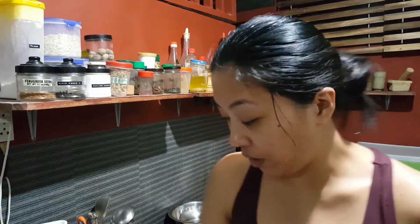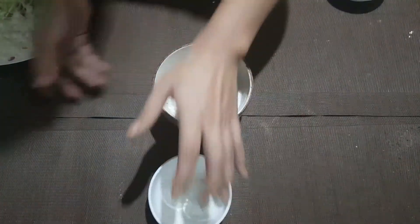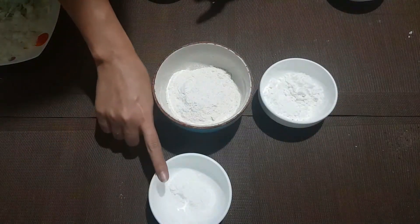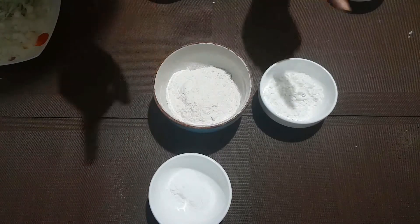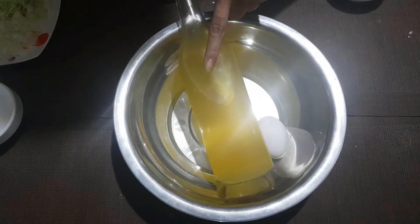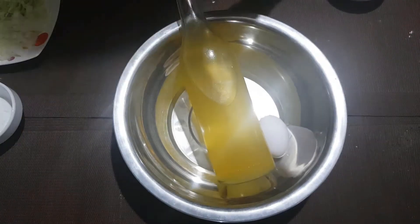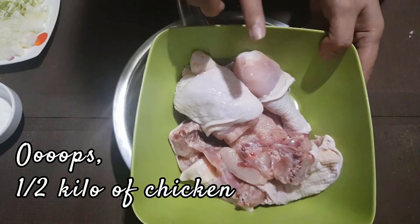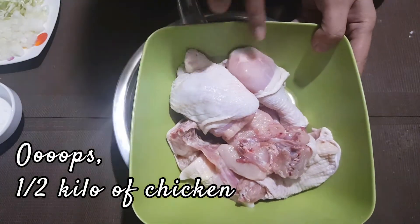Now let's go and start with our flour coating. What you need is baking powder, flour, cornstarch. You also need one egg, just regular vegetable oil, and I have here a kilo of cut chicken.